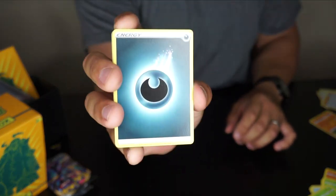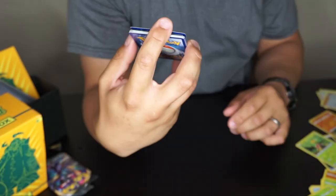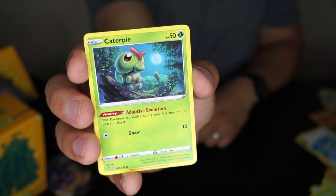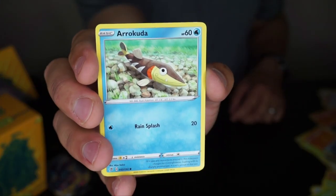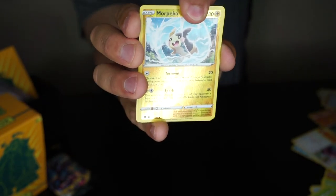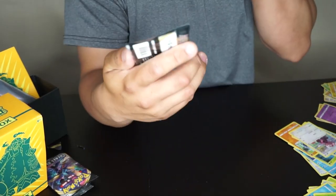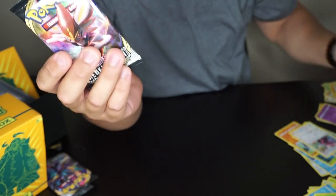Sixth pack — fight the energy, picking fire but dark came out, so it's a draw. Cards include: Shelmet, Twin Energy, Mr. Mime, Caterpie — this one looks like the original Gen 1 Caterpie, which is nice! Also Barboach, Eiscue, Stufful, a reverse holo Morpeko, and the rare — a holographic Hatterene! That's a nice holographic.